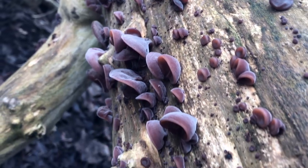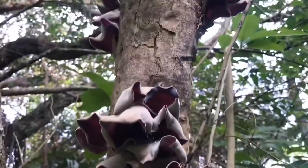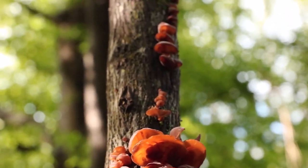Today we're growing wood ear mushrooms. If you're a fungi enthusiast or a curious beginner, you're in the right place. We'll guide you through the cultivation process step by step, sharing tips and insights along the way.